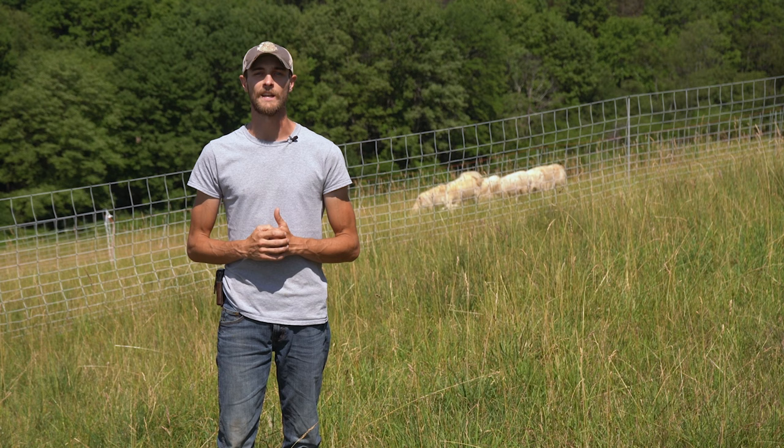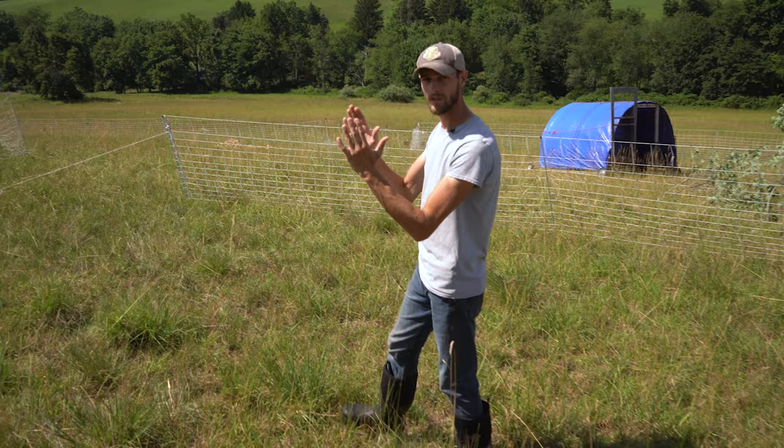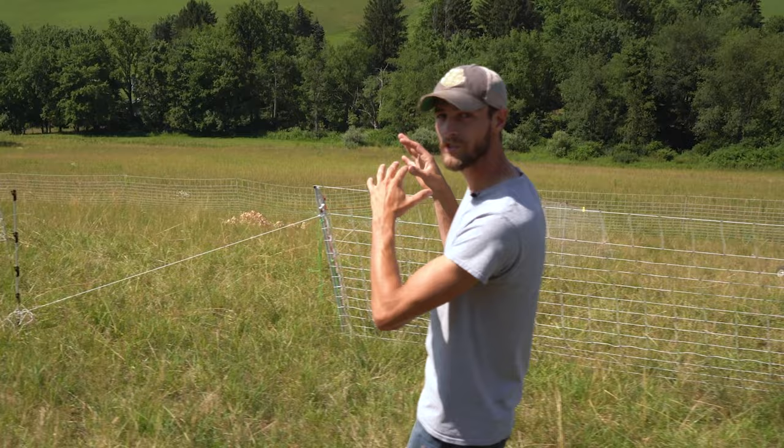Today in this video we're going to show you how I go about tearing down, laying out, and moving and setting up my next electric net. What I like to do when I'm moving electric nets is kind of like a ladder design or a leapfrog system where we set up one net and then as we move in transition we set up the next net ahead of it and just open up the rung of the ladder into the next net.